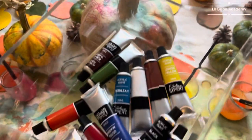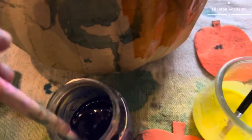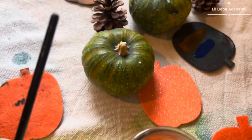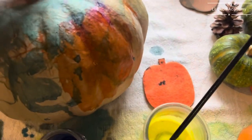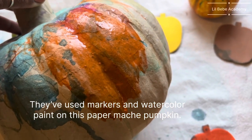What I wanted to show you was how I thinned down some acrylic paint. I just put in a little bit of water, so the consistency is a little more dripping for them. They have been painting over here, and I really want to show how the acrylic paint comes out.